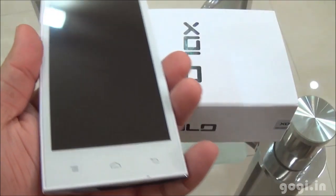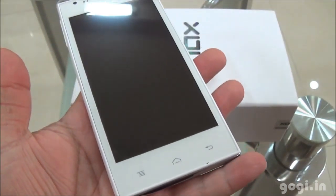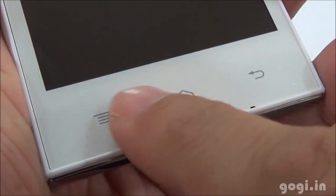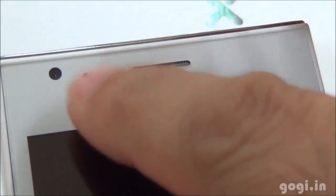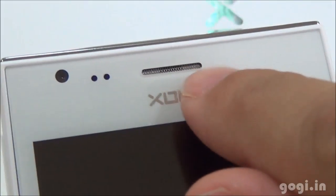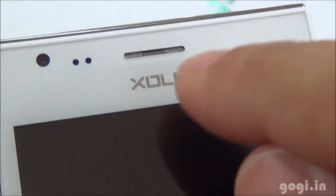I am going to remove the factory fitted film. This is how the handset looks. There are three touch sensitive buttons, a mic, and on the top, the 2 megapixel front camera, sensors, and the in-call speaker along with the Zolo logo.